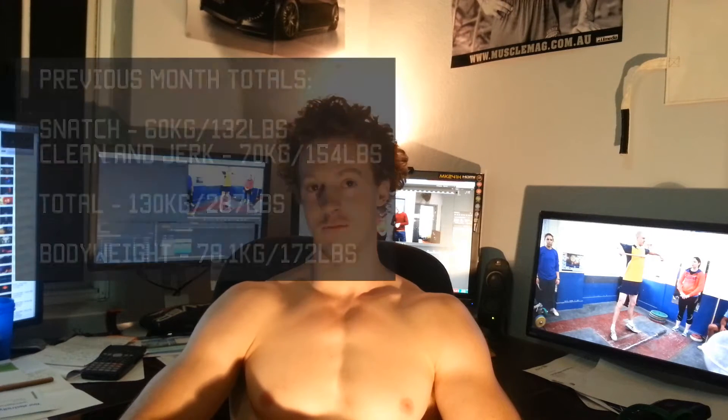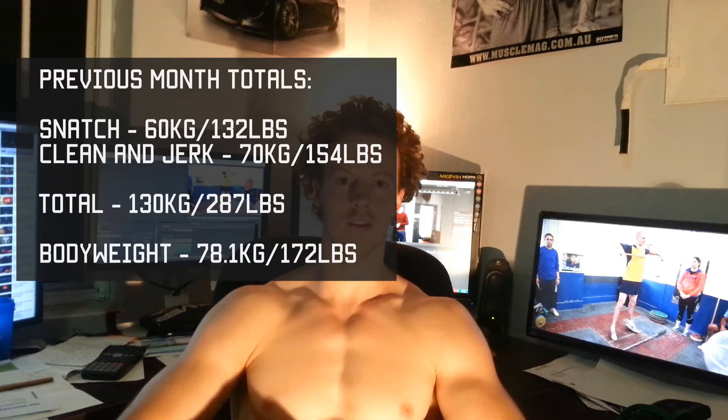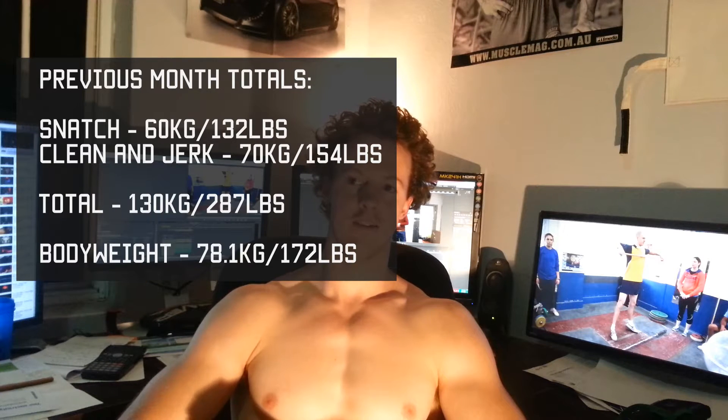Over January, my back squat increased significantly, which was good. I've been wanting my squat to improve for a while now. I'm pretty happy with my snatch — it's feeling pretty good.